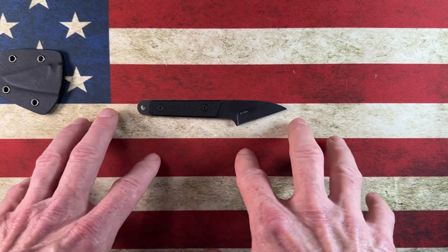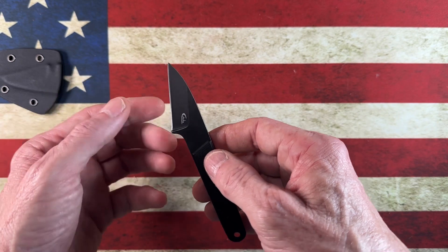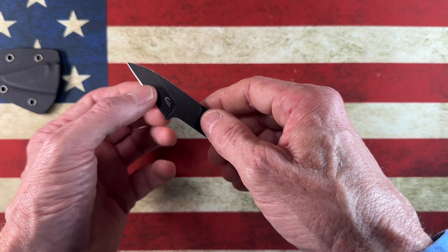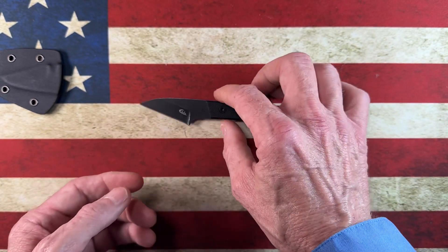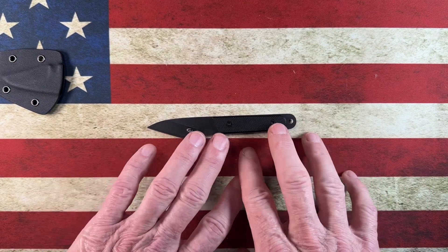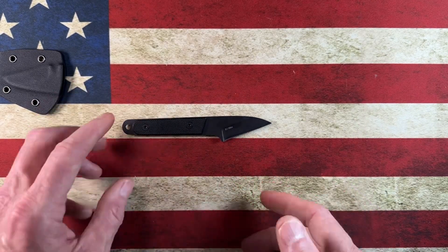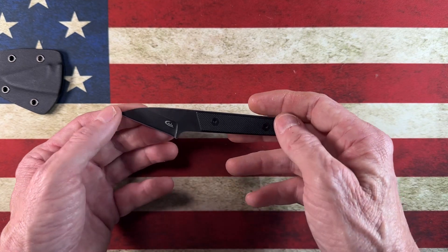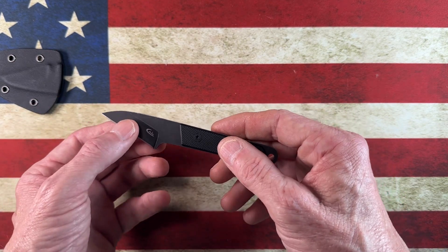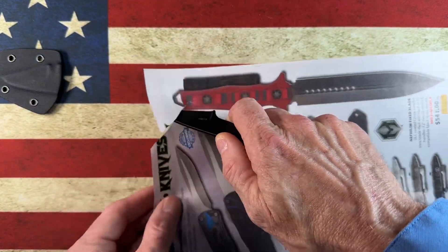Let's look at the knife as a knife and then consider the value for what you invest. The first thing I notice is a grind that's already starting to get a smile from where that plunge line is, but that bothers me zero because I know the price. It's not going to be as refined as, say, a Chickadee that costs 20 to 30 times more. The plunge line isn't perfect, but honestly this little knife is very sharp.